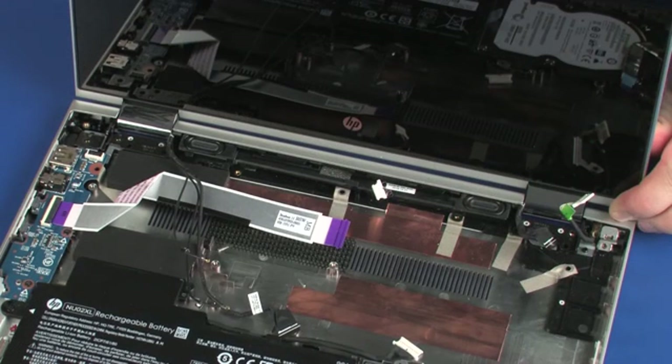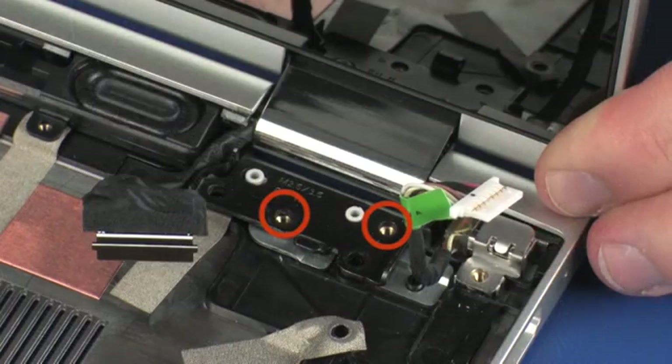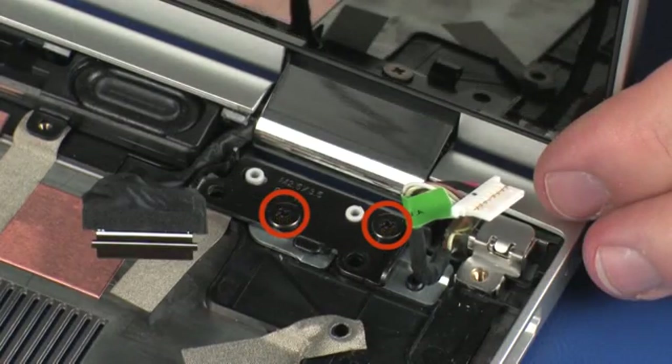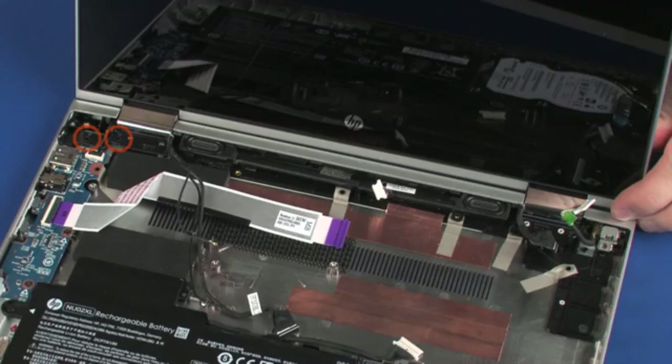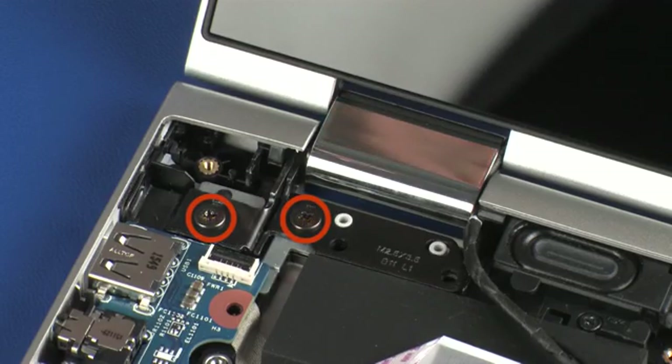IMPORTANT! Ensure that all cables are free from being pinched between the display panel assembly and base enclosure. While supporting the display panel assembly, replace the two 4 mm P1 Phillips-head screws that secure the right display panel hinge to the base enclosure. Replace the two 4 mm P1 Phillips-head screws that secure the left display panel hinge to the base enclosure.